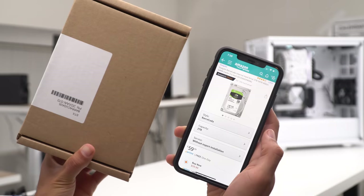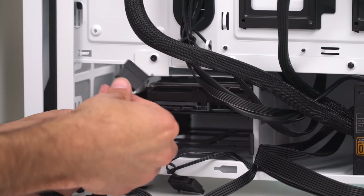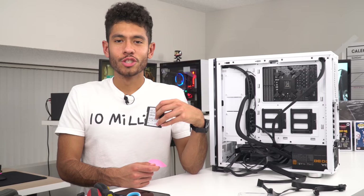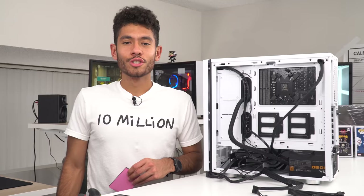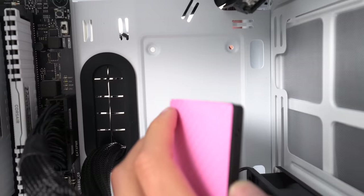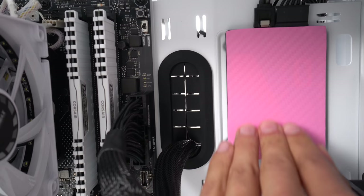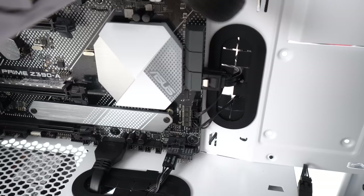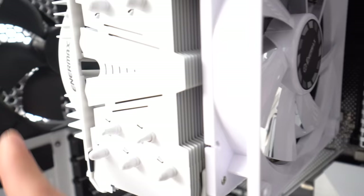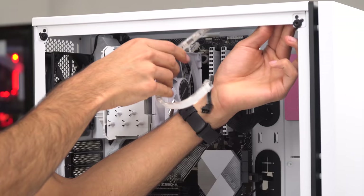Moving on to our drives — a 500 gigabyte SSD to boot up Windows 10 for 73 bucks, and then a two terabyte hard drive to store our games. We attach the hard drive to the bracket and put it in the drive cage. We plug in the SATA power cable and one end of the SATA data cable from the motherboard into the hard drive, and the other end into the motherboard. We do the same thing for our SSD — I'm also going to be covering it with some hot pink vinyl wrap to match our theme. I like to display our SSD in the front of the case using double-sided tape. The case supports two fans — one in front and one in back — which I wire through the back of the case and plug in.